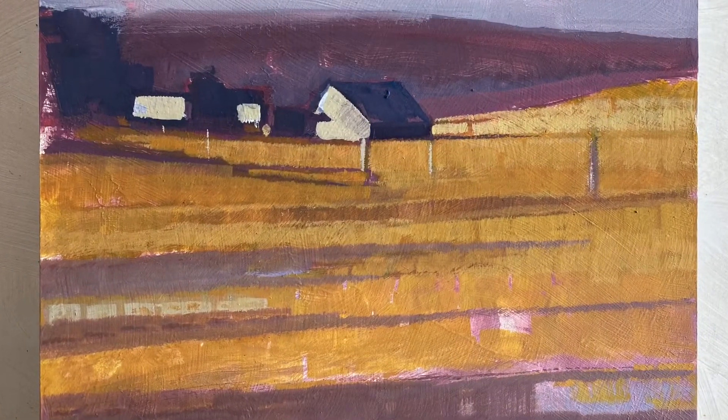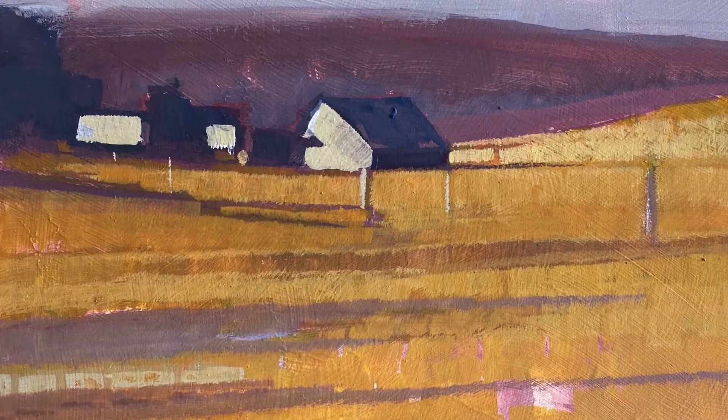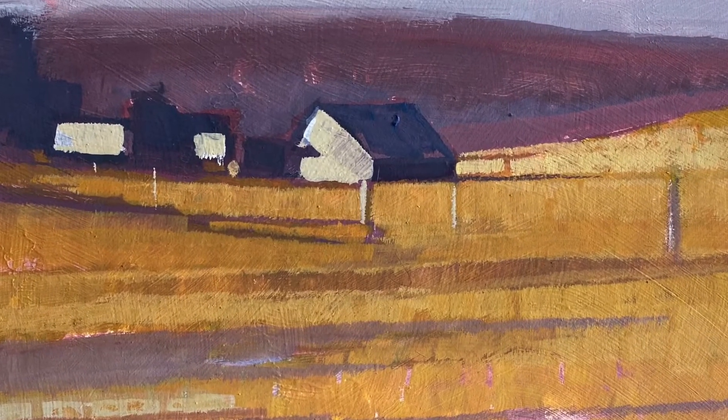I start tightening up those barns pretty quickly with white on the barn sides, dark blue for the roof and the sides, and yellow for the grains.